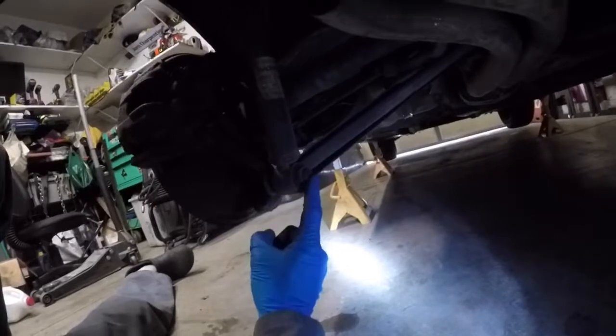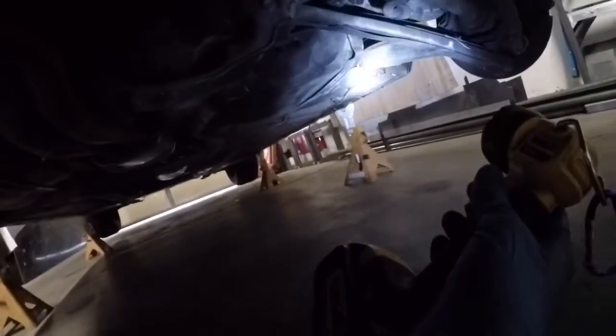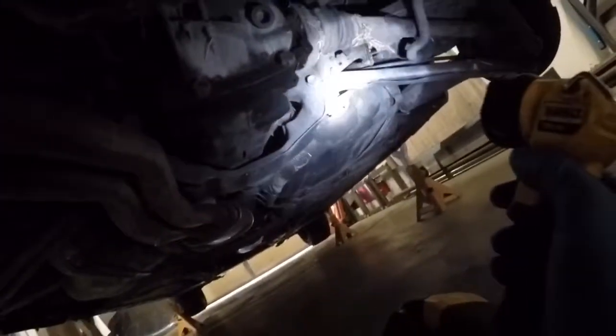I'll show you under here what we have to remove. You have to pull this bolt here and the bolt up top, then remove those three bolts up there on the front trailing arm — same thing on that side. Trailing arm, the rear bolt back here. Then you get to pull the subframe bolts, which are right here. This bolt comes out along with the front bolt, and the same thing on that side: that big bolt and this bolt.